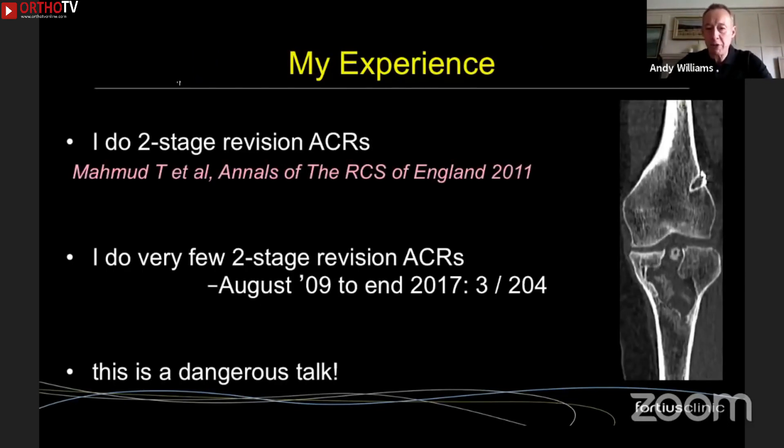I do perform two-stage procedures — I've even published on it. In this example on the right, you can see a huge defect in the tibia; the only answer here is bone grafting as a first stage, then a second-stage revision.